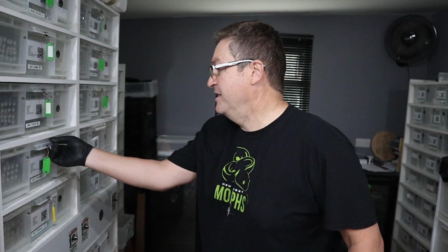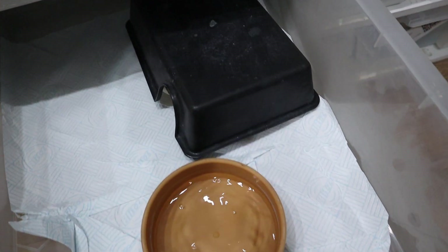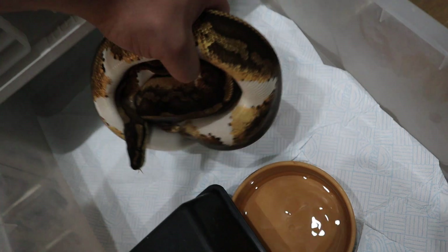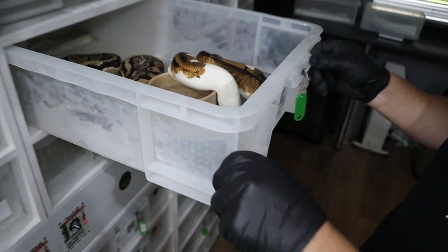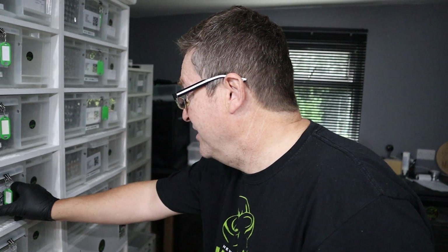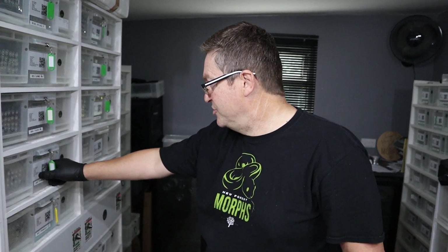Then we've got Wizzy, which is a Yellowbelly Pied boy, to Phoebe. We're going to try and prove out Phoebe — she is a 50% het Pied, so we'd like to prove her out if we can. We'll put him in; he's just shed out, so hopefully he'll do the business and prove her out. That will also get Yellowbelly into the project. If we get Yellowbelly, Russo, and prove out the Pieds, we're going to be getting some nice Russo Pieds with Yellowbelly in. Hopefully she'll prove out.